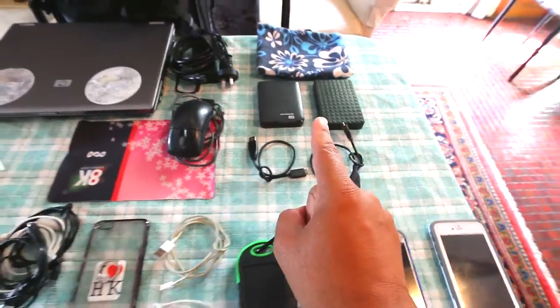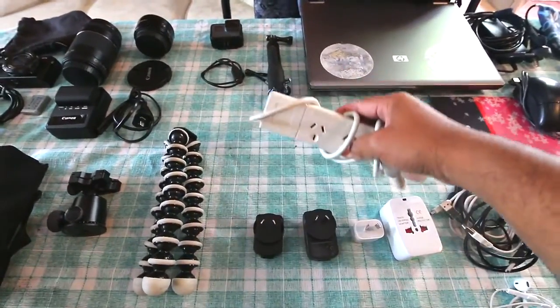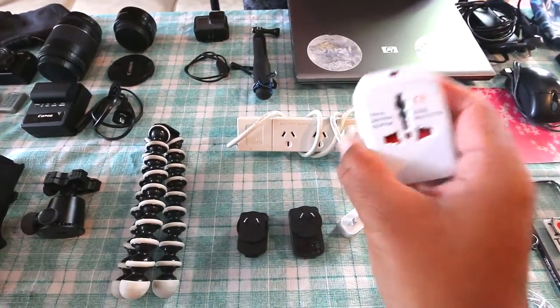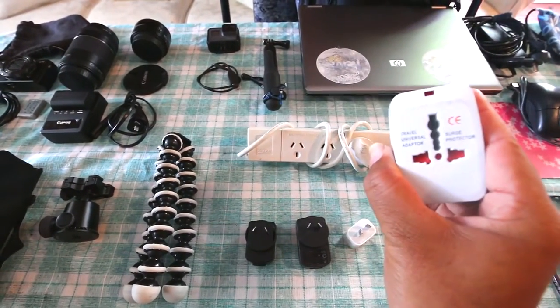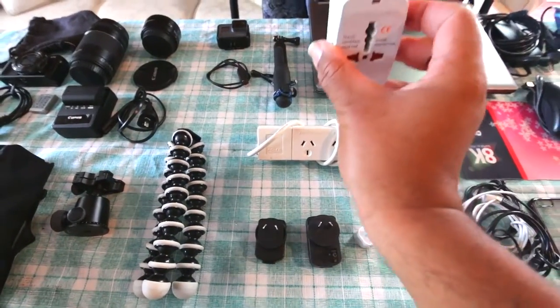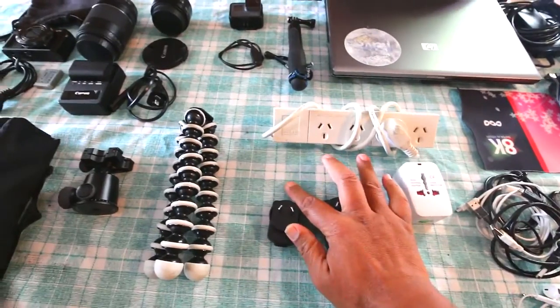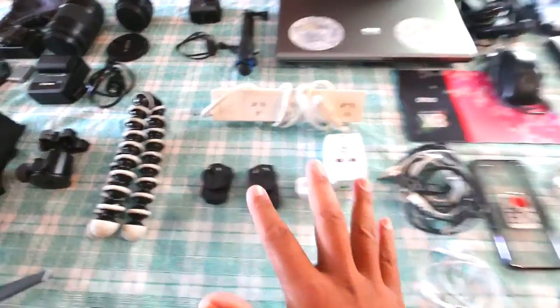Those are the cables for the hard drives. Over here we've got the 4-way power pack — very handy indeed. That goes in conjunction with this: a universal adapter, which is highly recommended for any traveler to get. They're only about $10 New Zealand — you plug this into the power point and then plug that into there. These are some adapters for the USBs so I can plug phones or any devices into those.